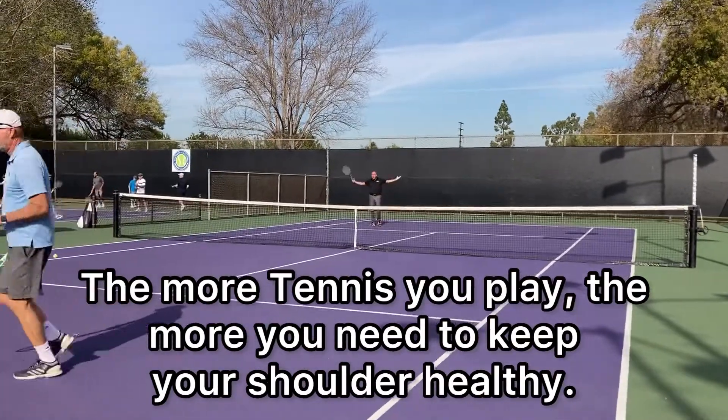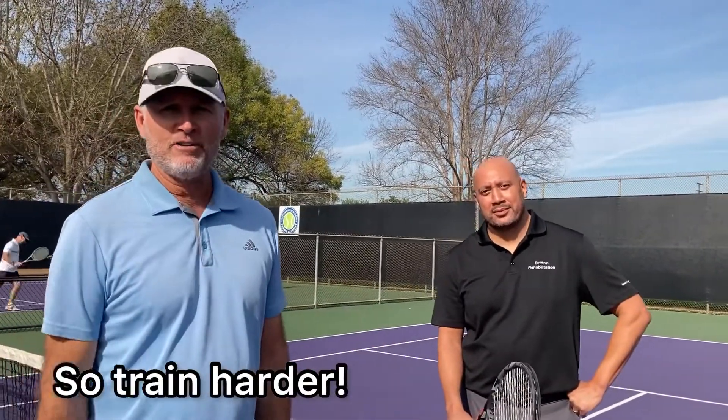The more tennis you play, the more you need to keep your shoulder healthy — so train harder, play smarter.